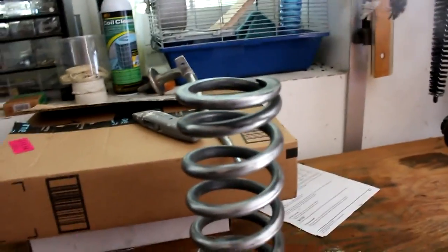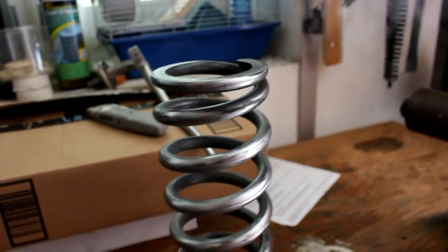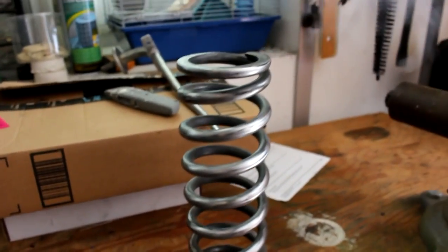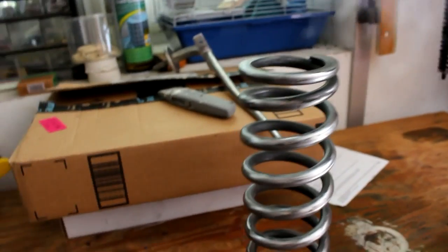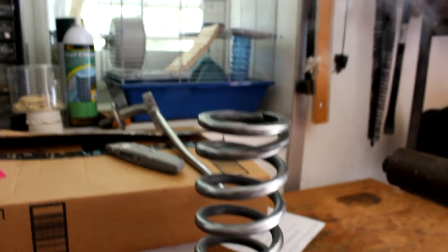It worked pretty well. You can tell I got the outside pretty much to bare metal. Inside still has the yellow bottom coat still on there, just because it's really hard to reach in there. But I don't think it's going to affect the paint that much. You never know what your paint is going to adhere to, so I'm just going to try — I think it's going to work.